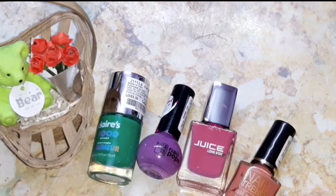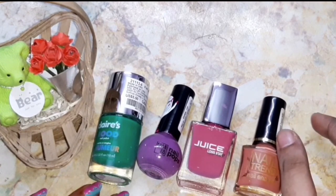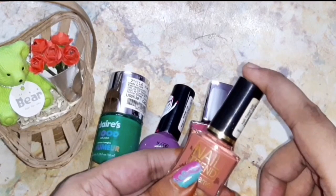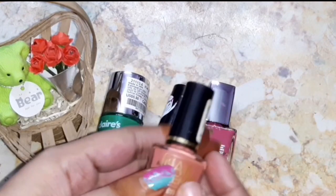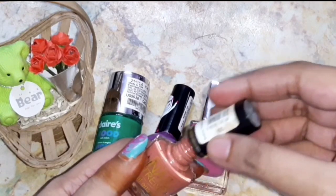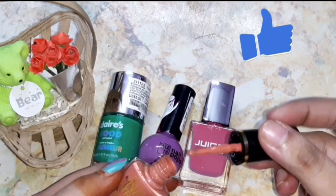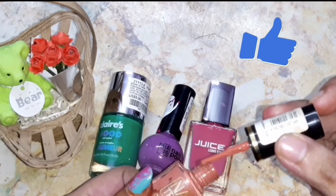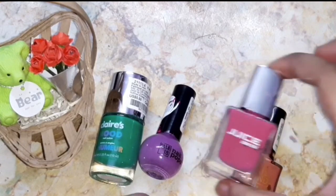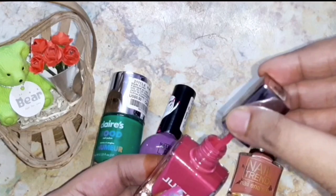We people have a lot of nail polishes at home, but some may work, some may be semi-dried, and nail polishes will eventually expire on their own. But there are a few things you can do to make them last longer. For example, this nail polish is working but when you apply it on your fingers it has semi-dried, so it may take a lot of hours to dry. Similarly, this pink color nail polish is also in the same situation.